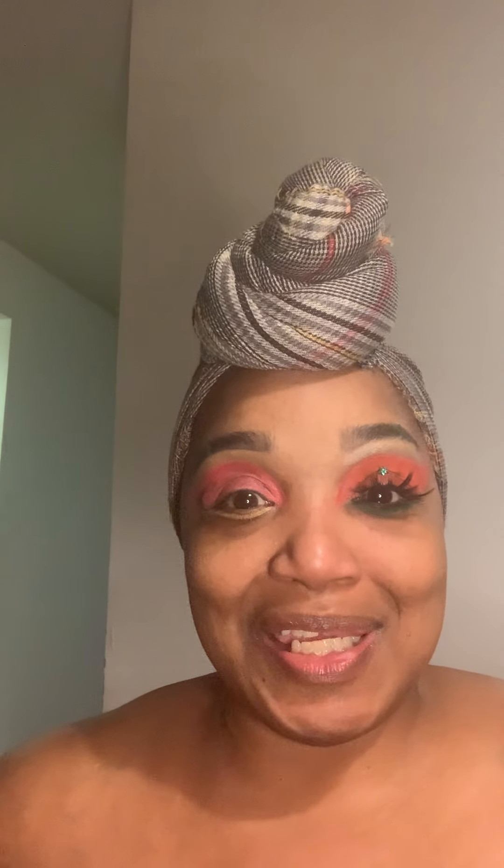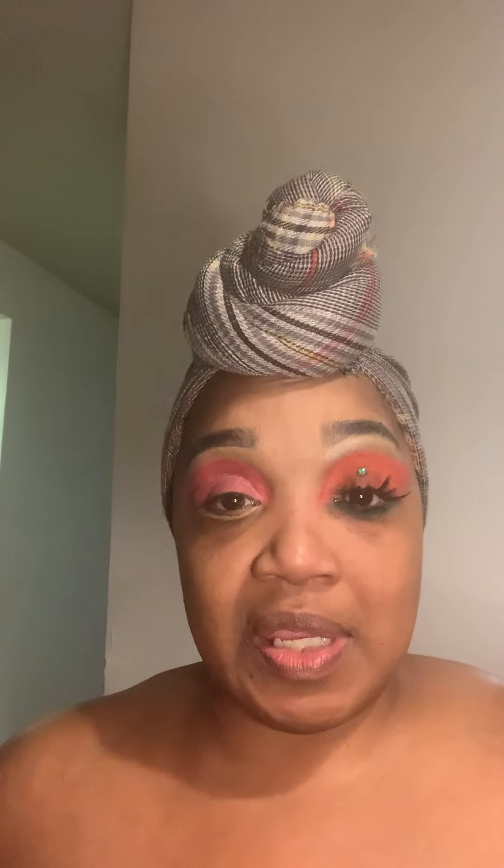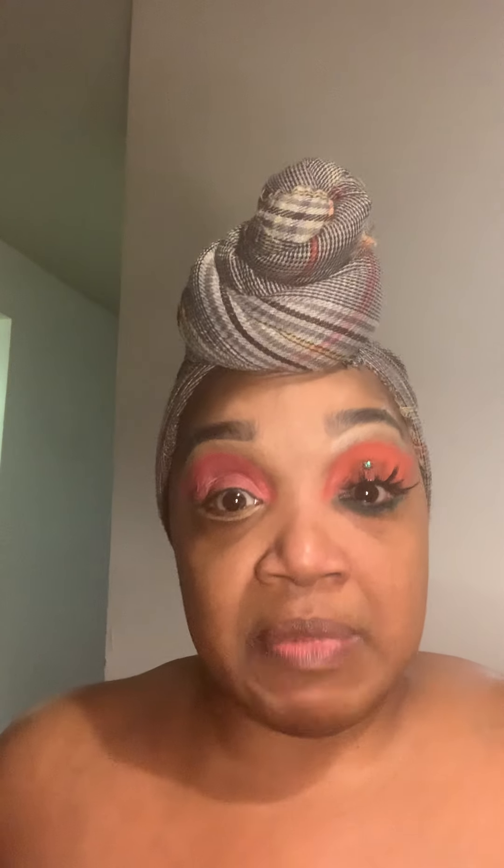Hi guys, welcome back to my channel. I hope you guys are doing great and staying safe. I'm going to be doing this look here. This is Black History month and I'm doing some black stuff.